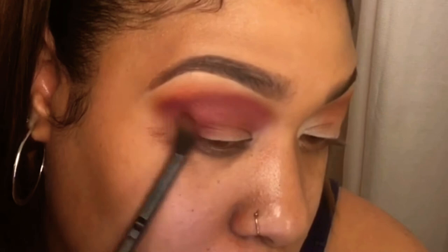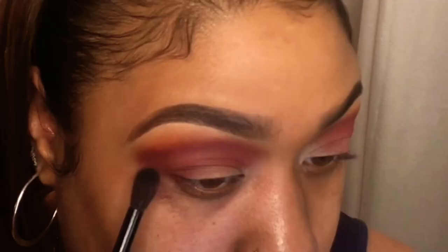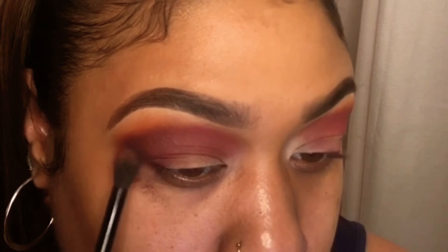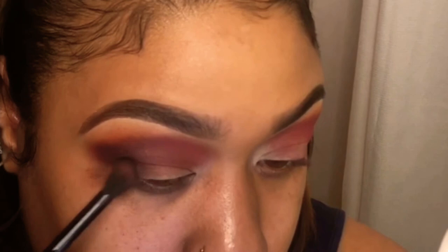I'm blending that in a little bit more and I want to bring it in so you can see it when I cut my crease with concealer. I'm going in with black from the Juvia's Place palette and I just want to smoke out that outer corner — just a little bit at a time because once you go dark with black it's hard to take away. I always go light first and you can add more later.